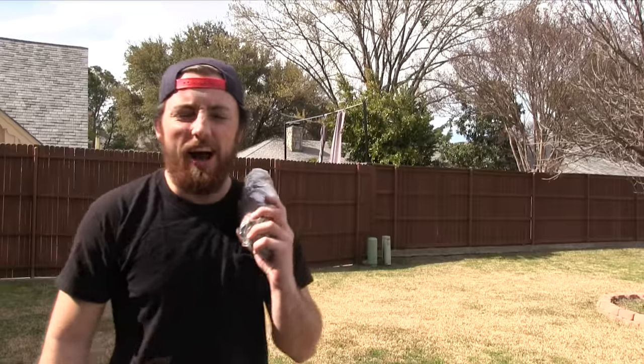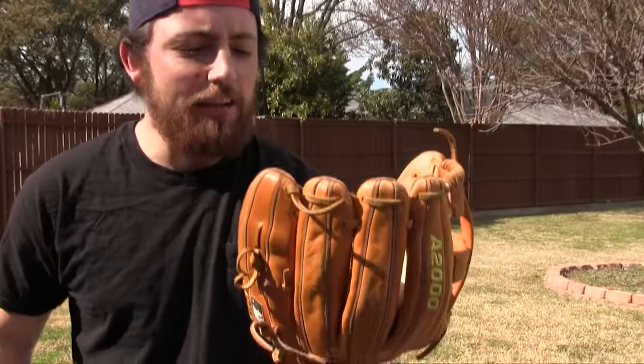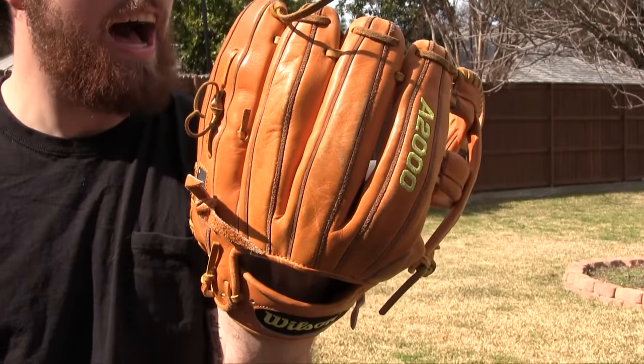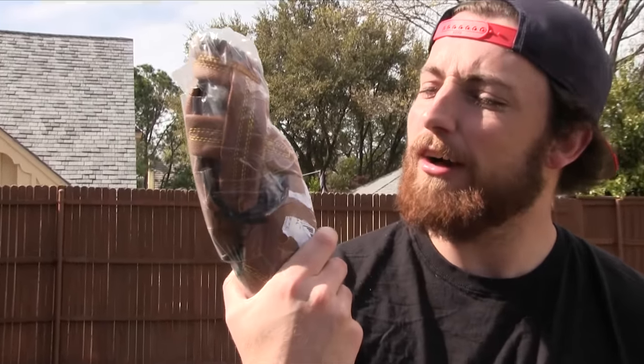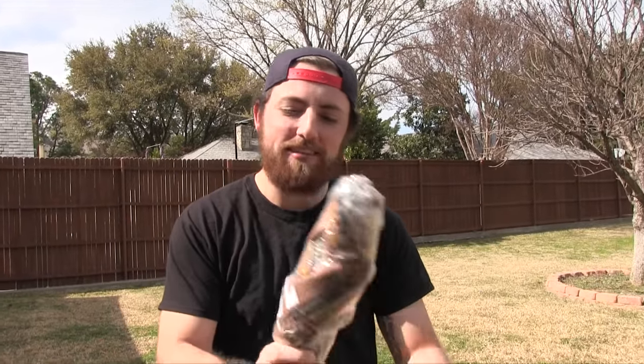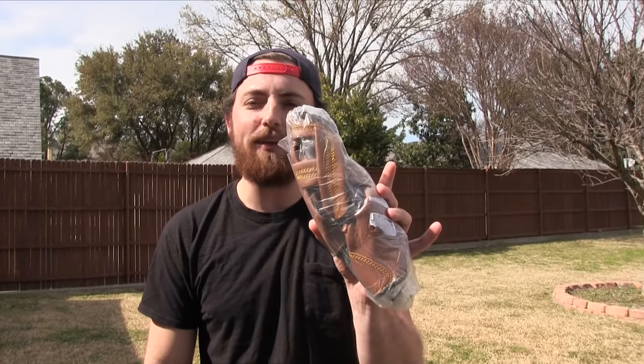There she is — the cheapest glove on Amazon. You know, if you want to play baseball you gotta spend lots of money, get the best stuff like this Wilson A2000 Evan Longoria pro stock model — that's like 300 bucks. But you don't need this. All you need is this $15 glove from Amazon. We were online just browsing the web and found this literally $15 glove.